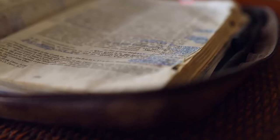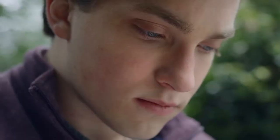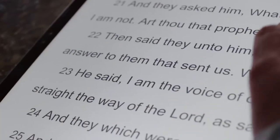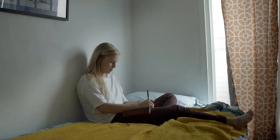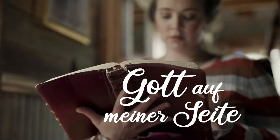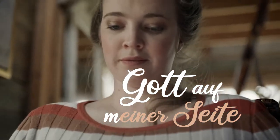Hallo Freunde, willkommen zu Gott auf meiner Seite. Heute mit Seite 106. Lasst uns gemeinsam beten.